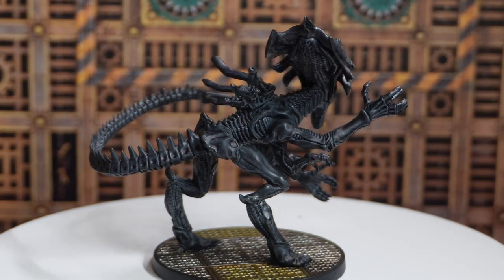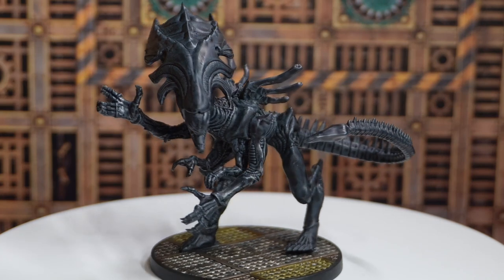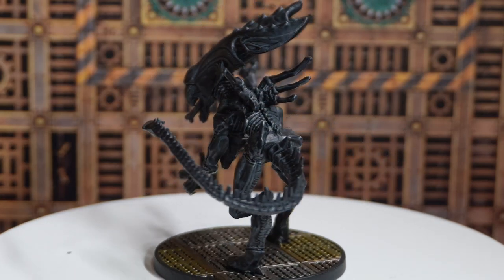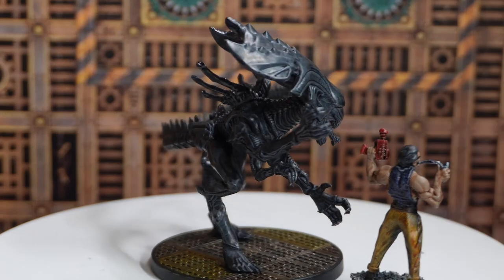I've got a bit on its neck that I'm going to miss until later, which is super annoying, but we're going to put it down. I'm going to let it dry, mess around with the base, and then you're going to see the glamour shots. Hopefully you like it — if you do, make sure to like, comment, and subscribe. I'll have a video posted at the end on how I painted the warriors, so give that a look. Otherwise, come join us on Discord — we'd love to see you there. Until next time, cheers for watching.